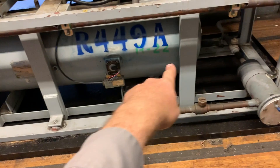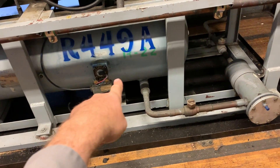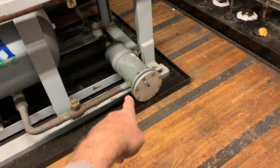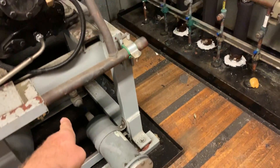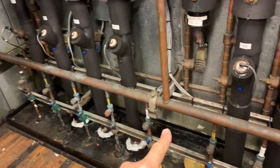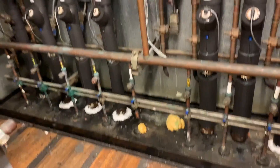All of these compressors share the same refrigerant charge and the same oil charge. Then it goes to the liquid dryer out of the receiver, and then this has a remote liquid header, which makes this much easier to film, but it doesn't have to be remote — it can be on top of the rack.